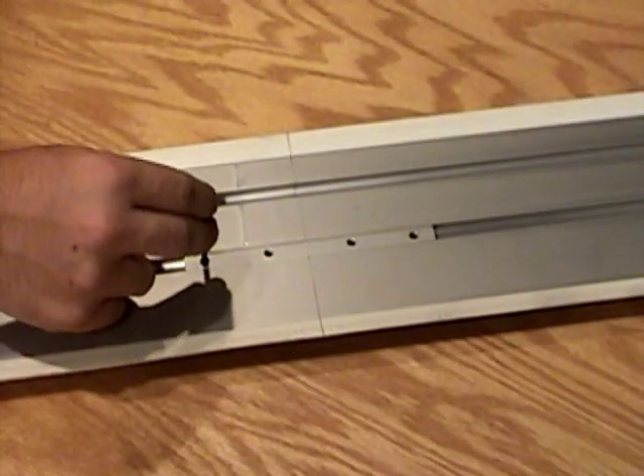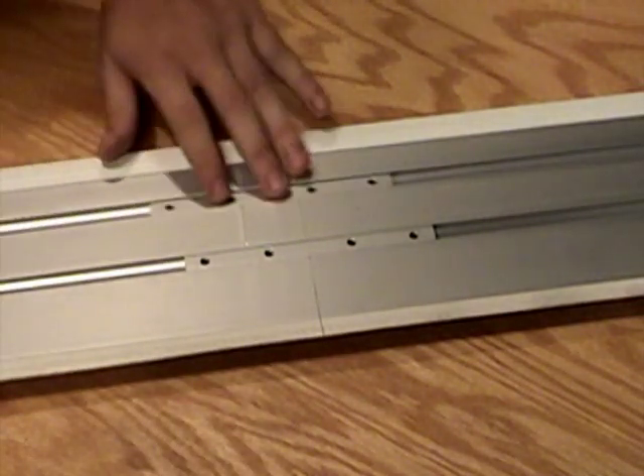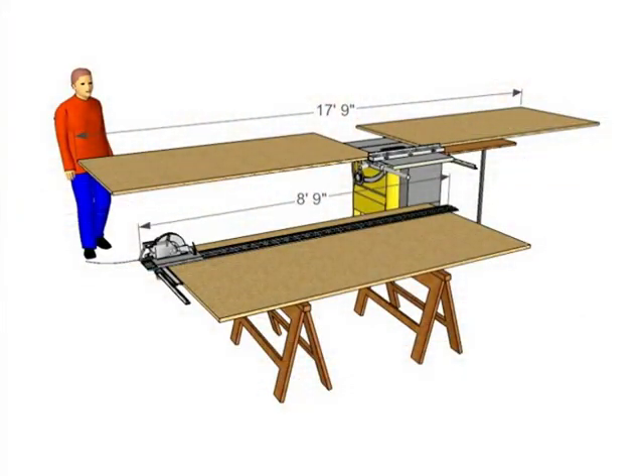To tackle larger stock up to eight feet long, just fasten your 57-inch and optional 48-inch tracks together using the two self-aligning quick connects. You'll be able to rip an eight-foot board in half the space you'd need to perform that same job with a cabinet saw or table saw.